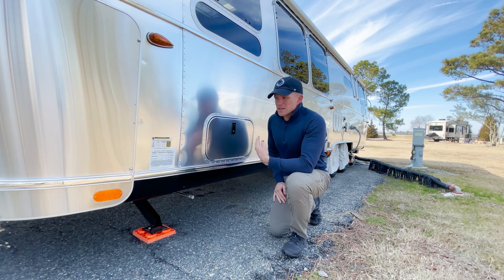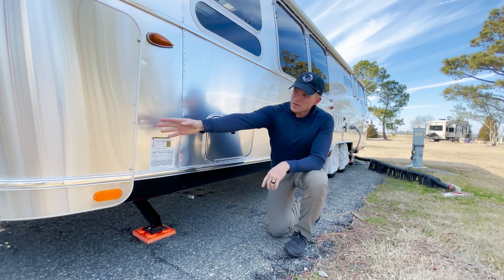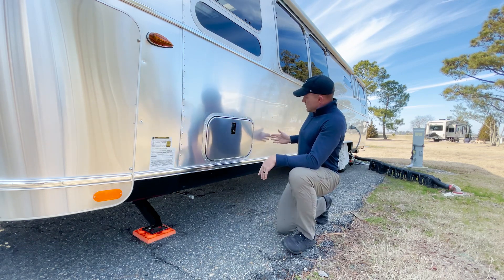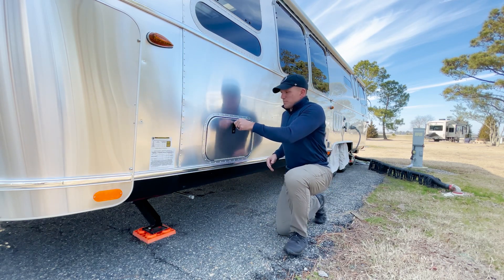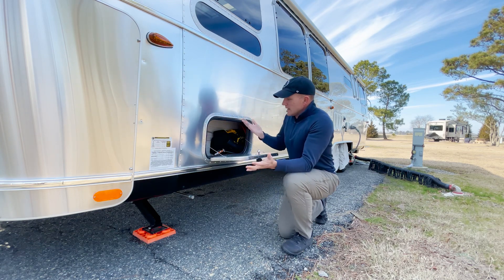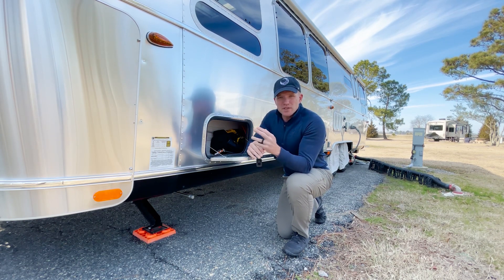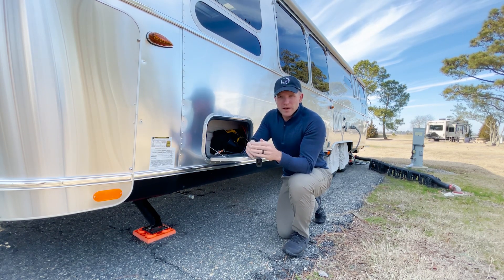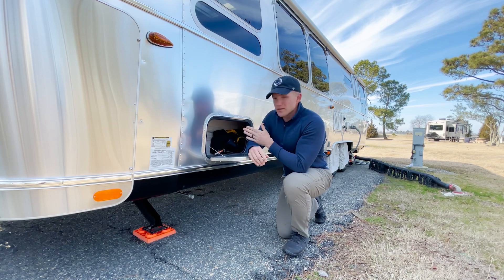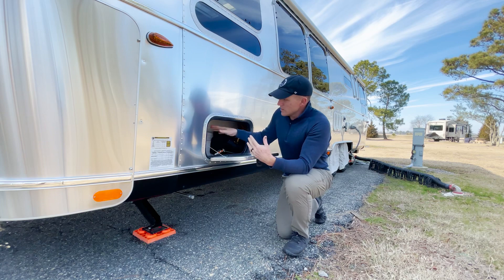Outside storage — this is the front outside storage compartment of this particular Airstream. It goes all the way to the front edge and comes back to about this rib right here. It's much larger than you would imagine. In here I keep a few electrical items — extension cords typically. Most of those extension cords and other power cord items stay in the back of the truck, but when we are traveling I put my 50-amp power cord in here. That's mainly what I use this storage compartment for.